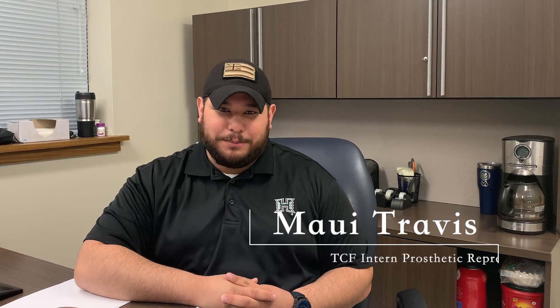My name is Maui Travis. I am a TCF intern prosthetics representative.